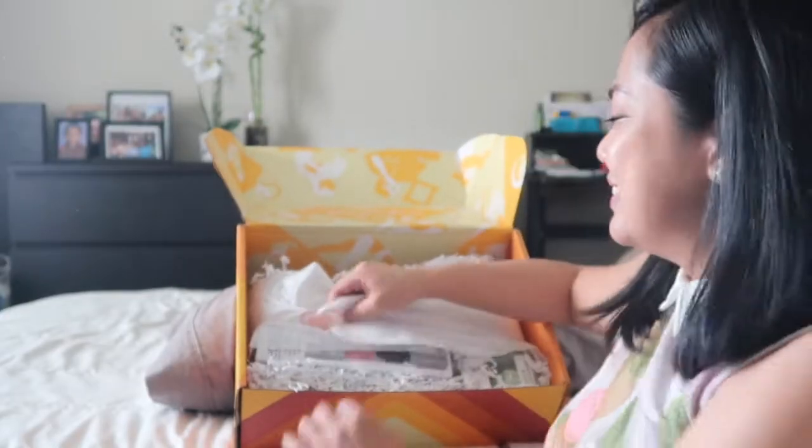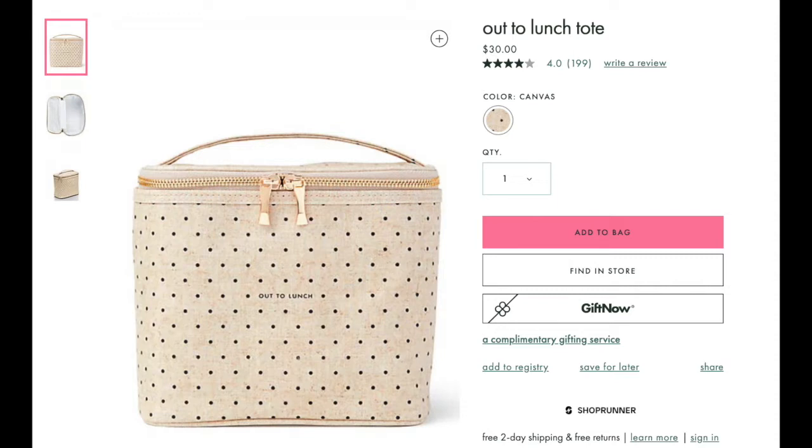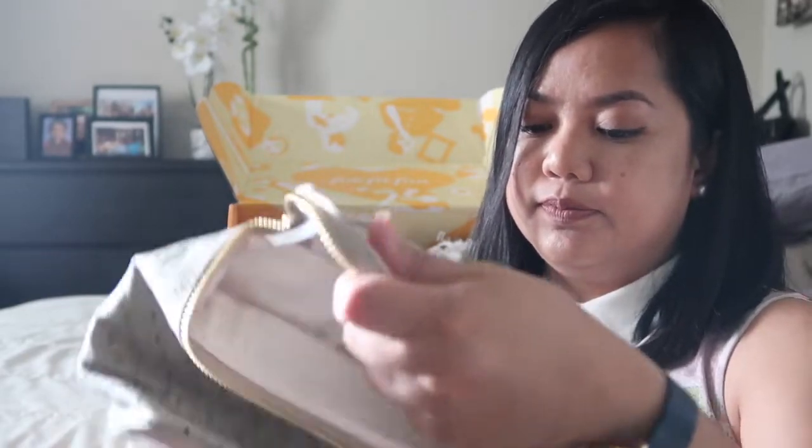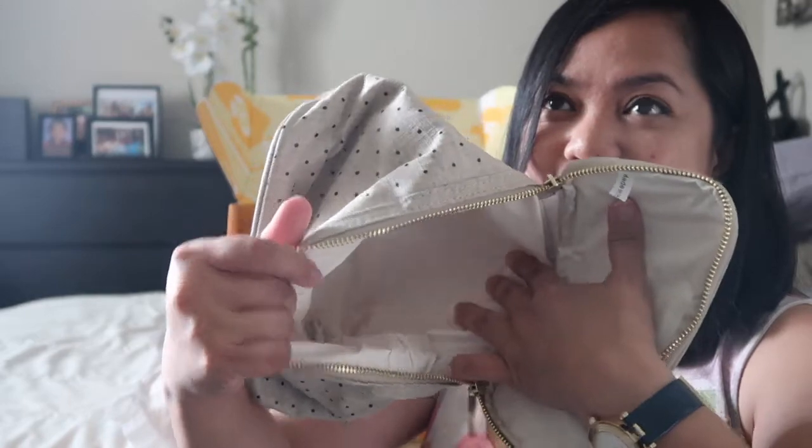Now for the fun part. This is a Kate Spade bag — it's a lunch bag. I really chose this one. The reason I decided to order FabFitFun is because I saw this lunch bag on Instagram and I wanted one. I only paid $39 for this because I had a $10 discount, and everything here is worth way more than that — maybe three times more.